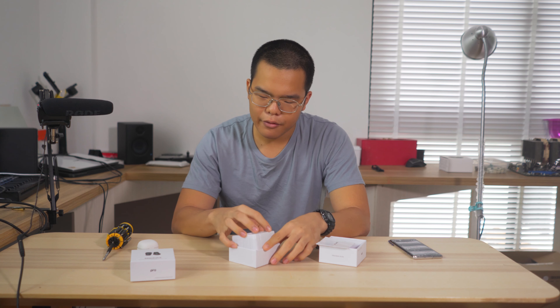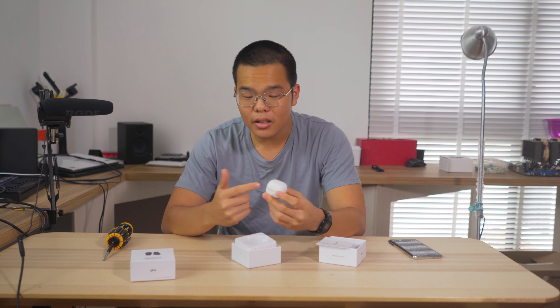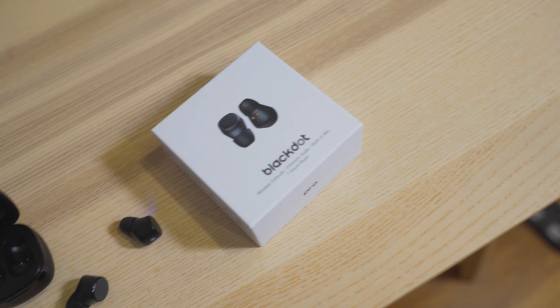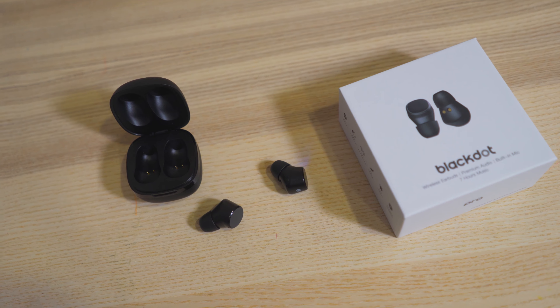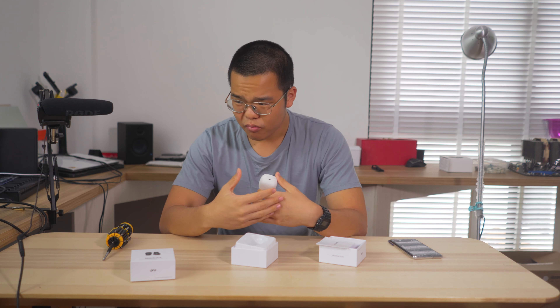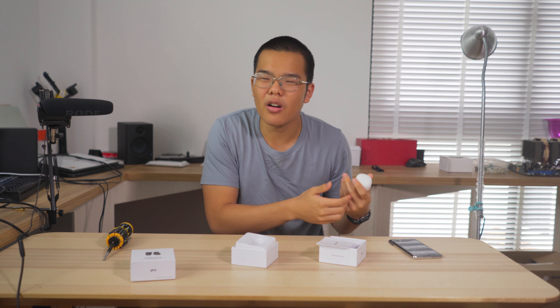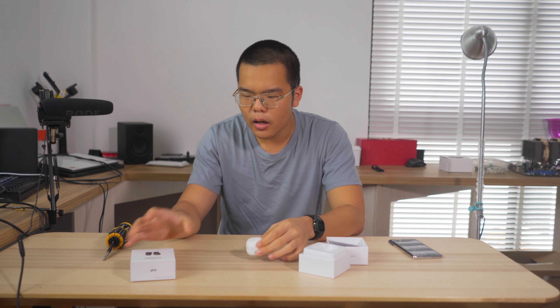One thing I will flag is I'd definitely prefer this device to be USB-C instead of Micro USB. Maybe for the next version they'll do that, but the current version is Micro USB. Everything I use nowadays is USB-C, so hopefully the next iteration will switch. But it's a very small thing — Micro USB is still very common, and a lot of power banks still charge with it. It's a want, not a true need.